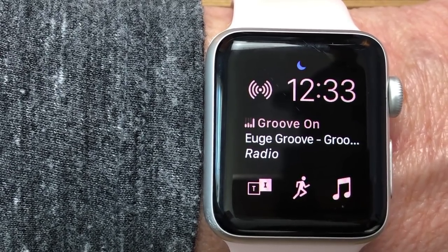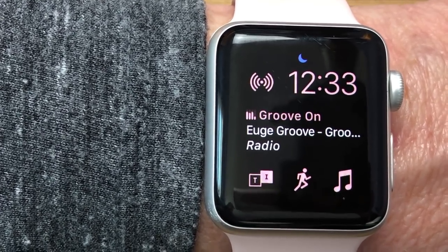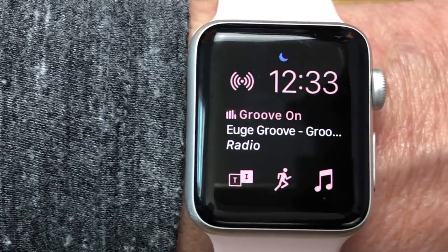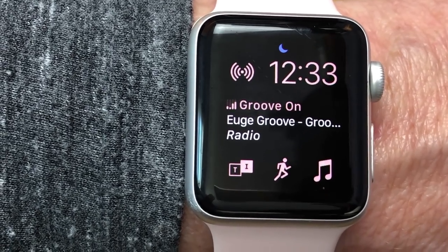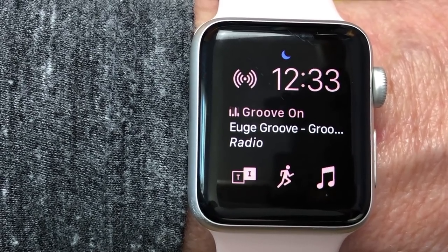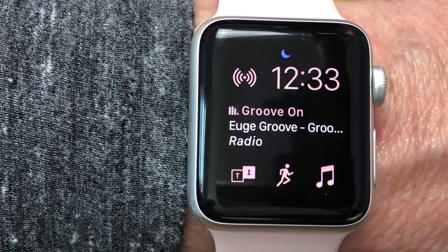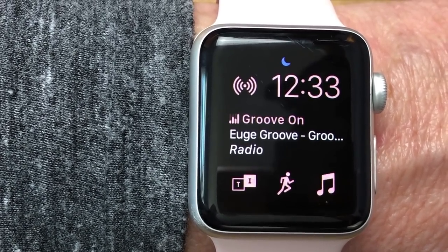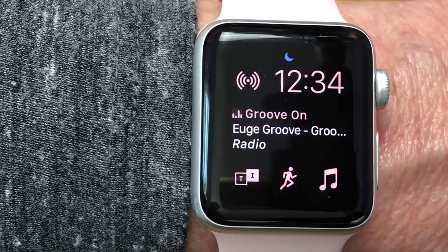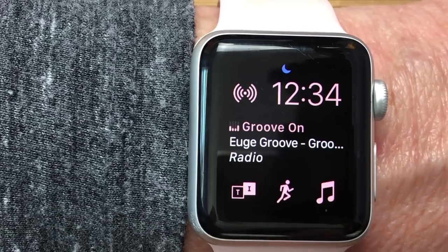Now we're going to show you how to use Siri on the watch to control your music. Siri is great on the watch — one of our biggest tips. One thing you should know: if you command Siri to play music, she's going to play it on your phone, not on your watch or another device — unless you're not near your phone. If you're out without your phone and tell her to play music, she'll play it through the watch's music app on a Series 3.